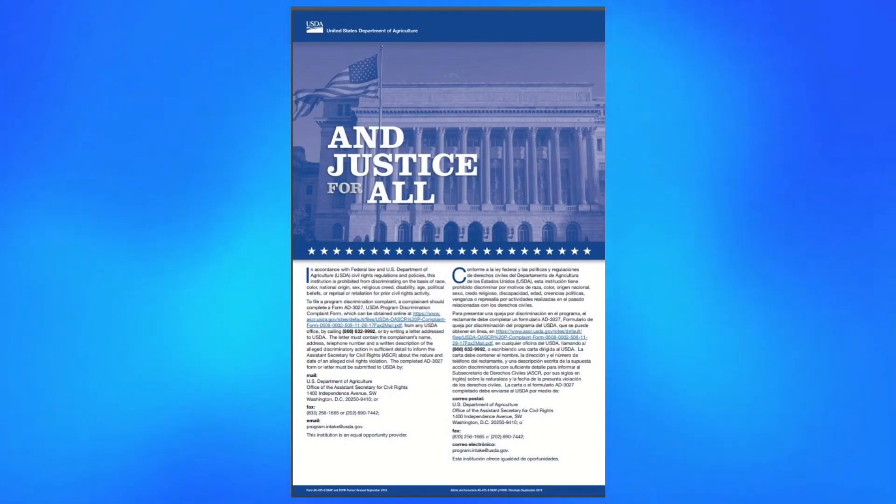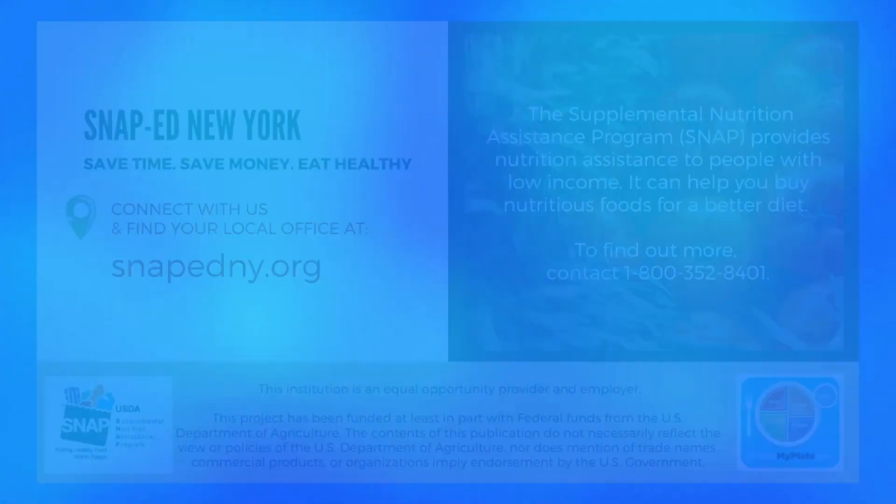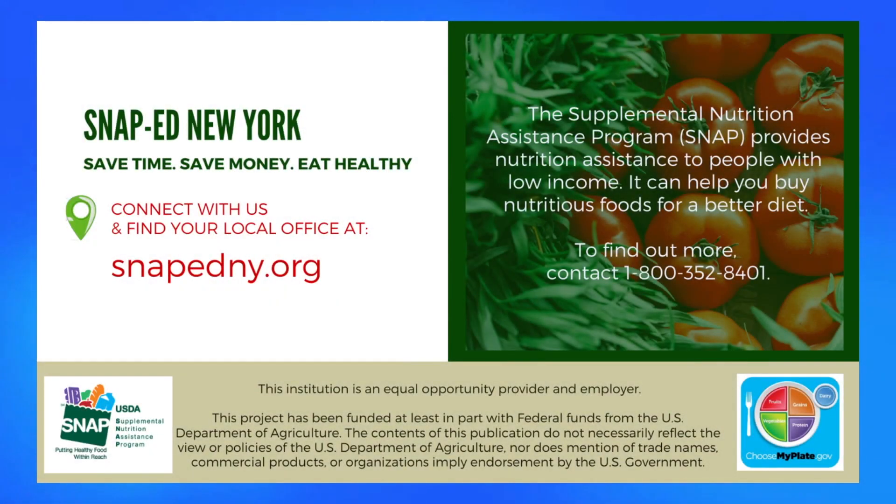This video is sponsored by the USDA. The USDA is an equal opportunity employer. For more information, tips, and recipes, visit our website at SNAPedny.org. The Supplemental Nutrition Assistance Program (SNAP) provides nutrition assistance to people with low income and can help you buy nutritious foods for a better diet. To find out more, contact 1-800-352-8401.